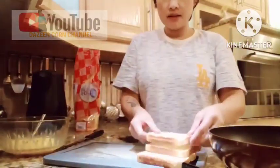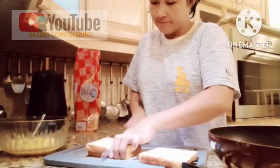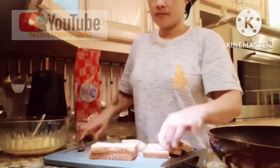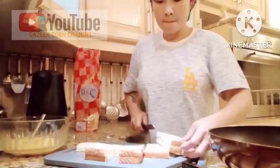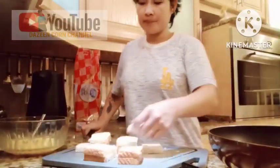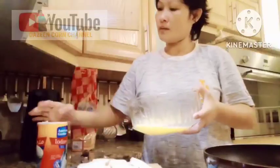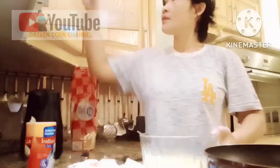Then let's cut the bread. Put salt a little bit and then the pepper.